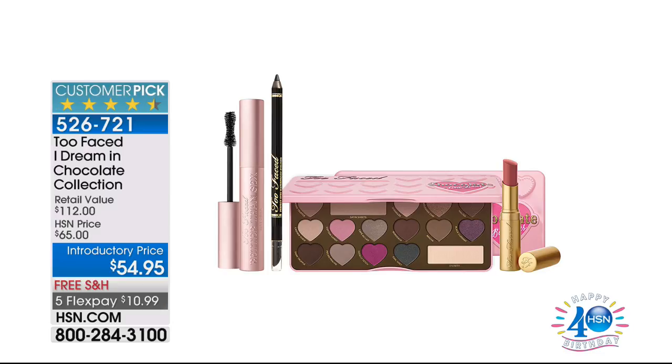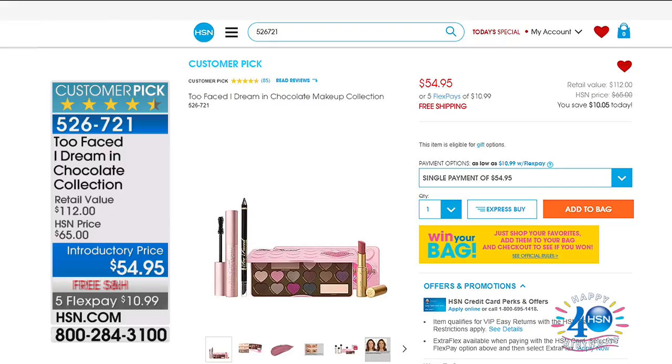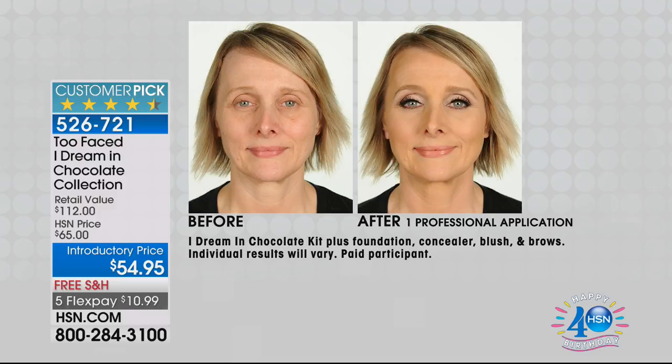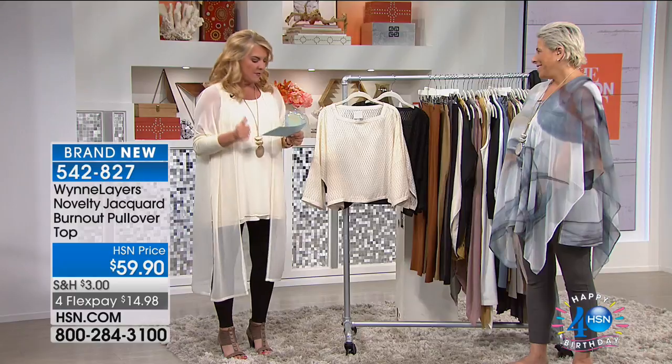A lot going on on hsn.com — flash sales, four-hour sales, so many fun things. One customer pick is the Two Faced 'I Dream in Chocolate' collection — it literally smells like chocolate. It's 54.95 with free shipping and five flex pays. Search hot items on hsn.com. Also, check out Suzanne Runyon on Facebook — she's posted videos with products from HSN, including creative projects. Come say hi!